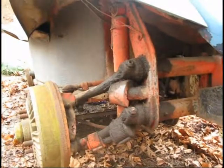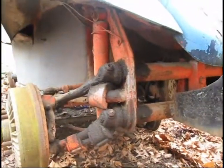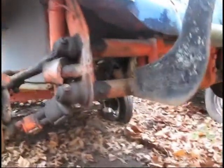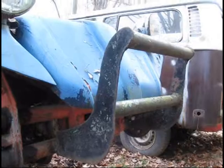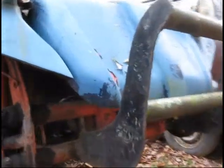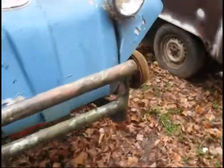Look at the front end here — it's got the old kingpin type front end in it. It's going to have to be rebuilt. You can see it's pretty rough. We'll have to get rid of this bumper here; that's not really cool at all. Good effort though.